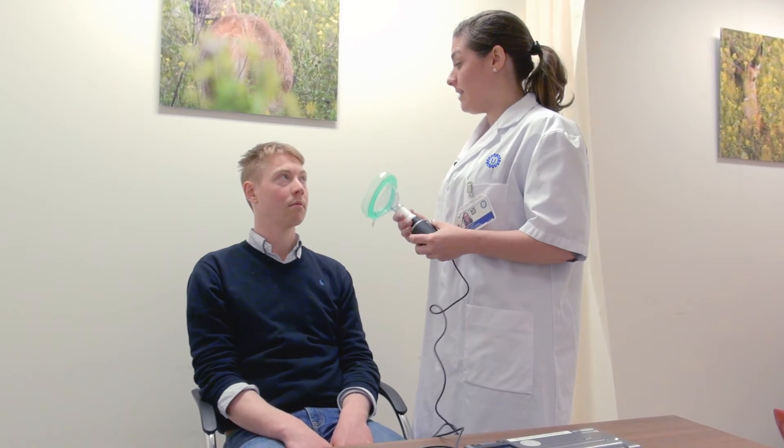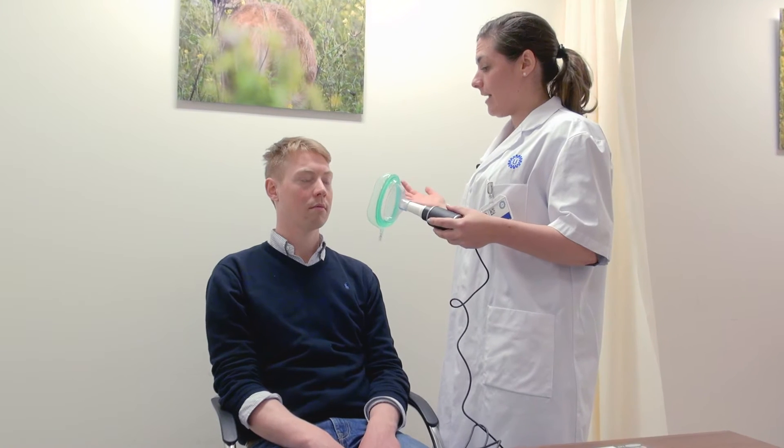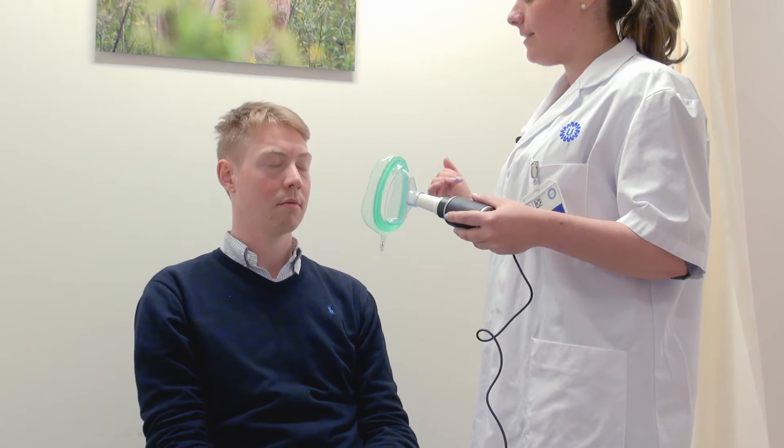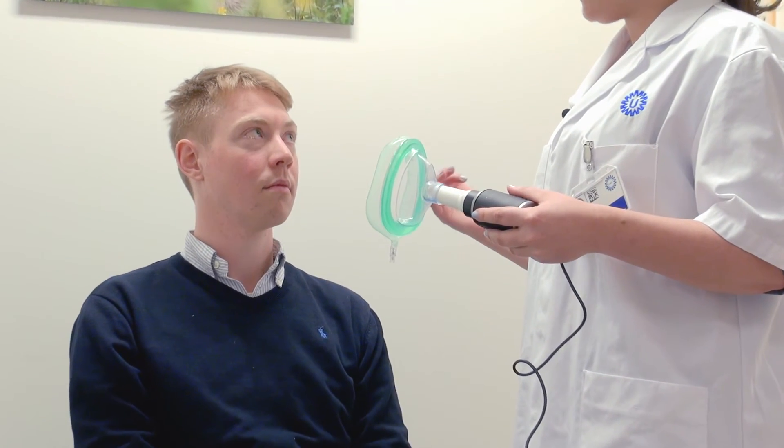I'm going to place this over your mouth and place one hand on the back of your head. This way, there will be an air-tight seal around the mask when it's on your face.